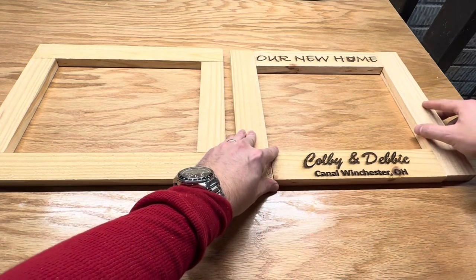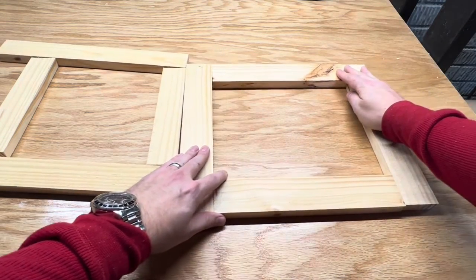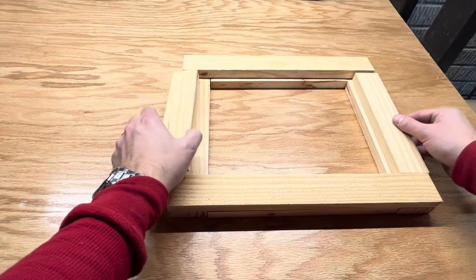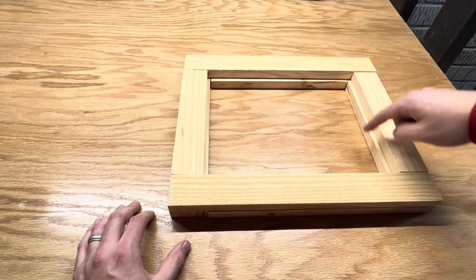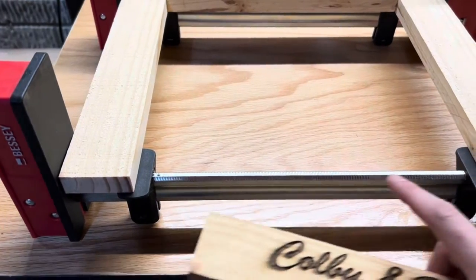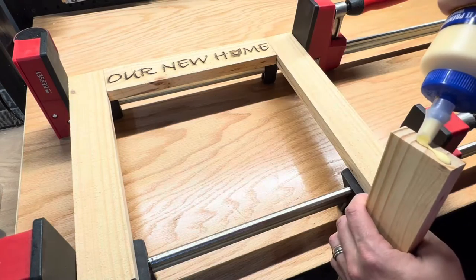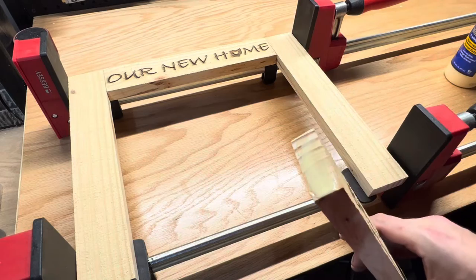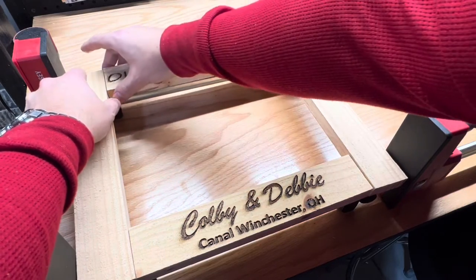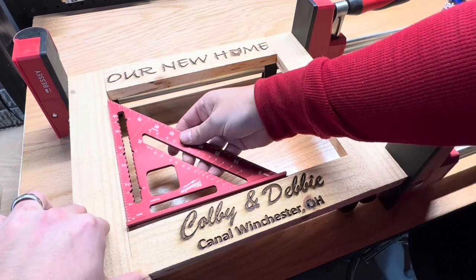Before assembling the frame I do a test fit. The frame on the right is the outer frame and the frame on the left is the inner frame. Flip over the outer frame and test fit the inner frame, ensuring the space will fit your photo. I was going to make lap joints but wanted to make this project simple for anyone using glue and clamps. I used Titebond wood glue to glue up each end of the top and bottom boards and once aligned, clamped them into place. I ensured they were nice and square and allowed one hour for cure time.